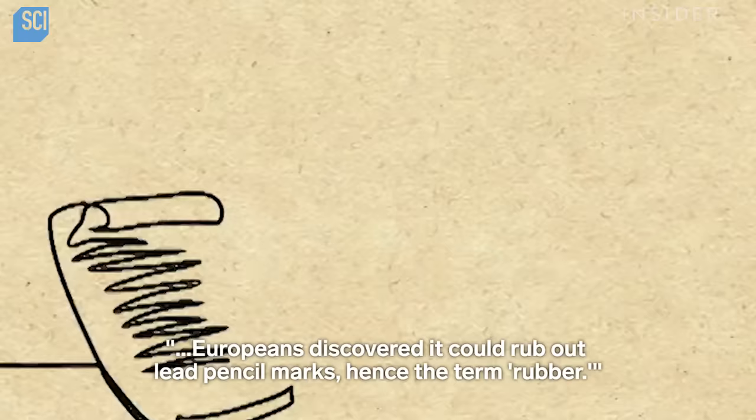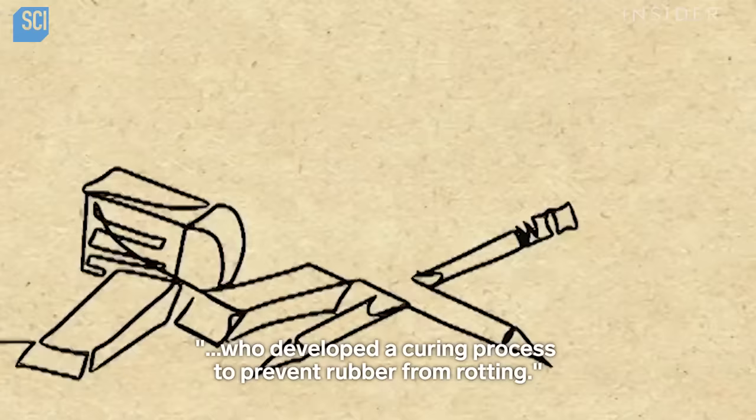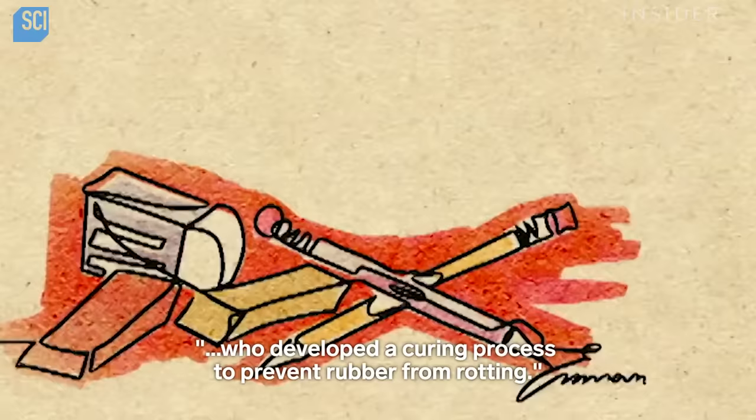There was just one problem. After a while, rubber would rot. That dilemma was solved a century later by one Charles Goodyear, who developed a curing process to prevent rubber from rotting.